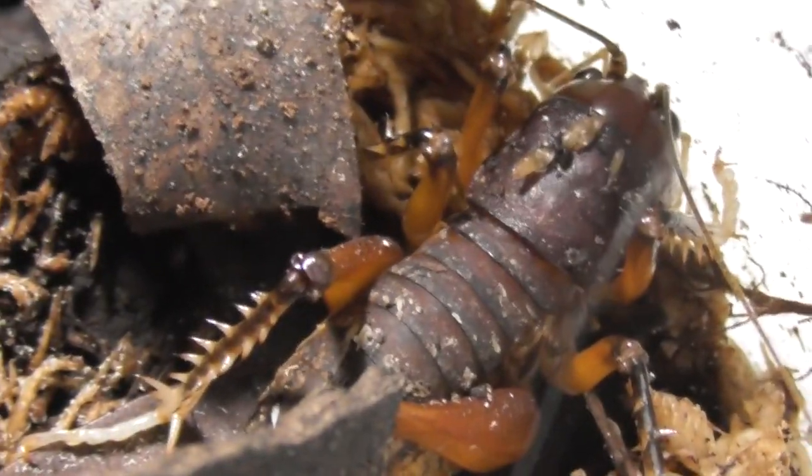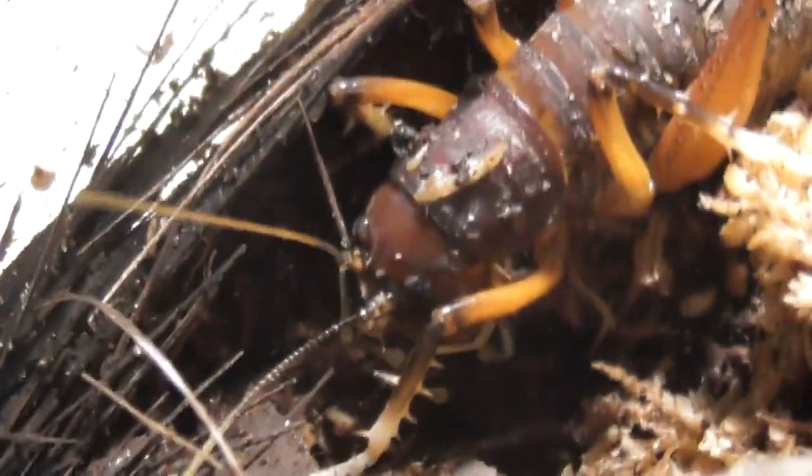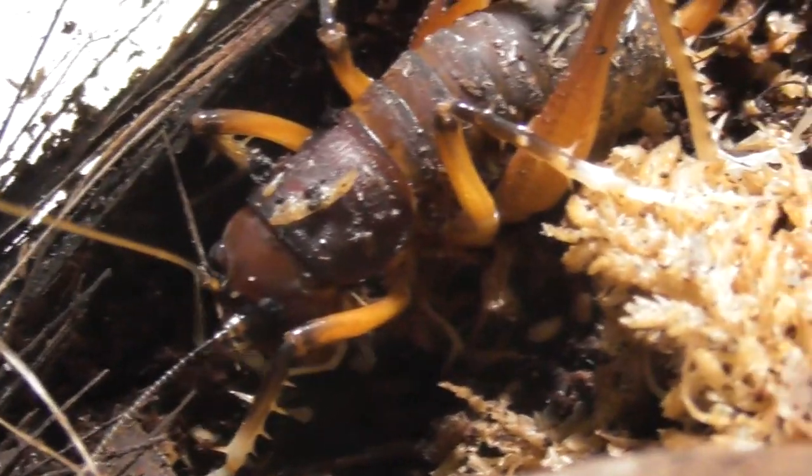It seems like this other girl is just more content to scavenge, because the other cricket left a couple of legs lying around and now she's picking up after her.